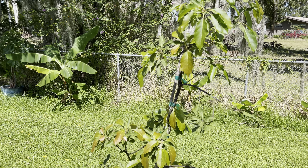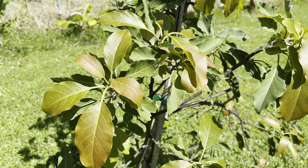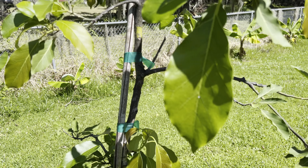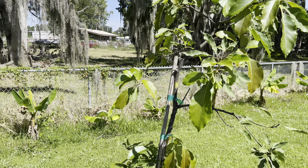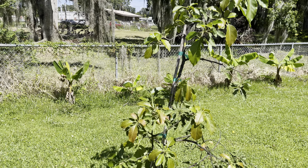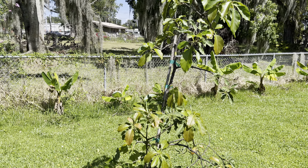But now we have some new growth. This is it here. So it looks nice and healthy. I'm hoping we don't get another frost because I really want to try this variety.